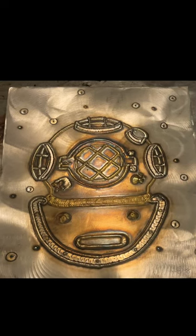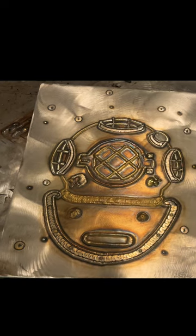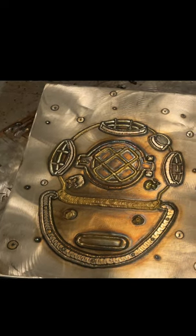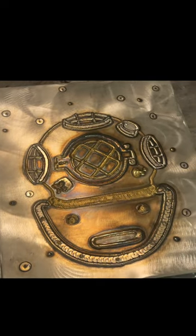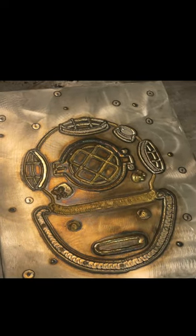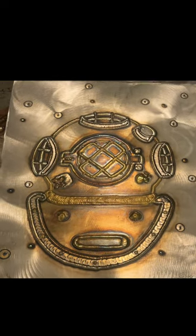All right, this is the first work we're going to look at. This is a Navy diving helmet I welded. I kind of really wanted a real diving helmet like this, but they're so expensive I couldn't afford one, so I just ended up welding one on a plate instead and then putting it in my shop.